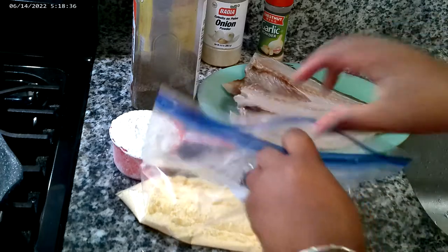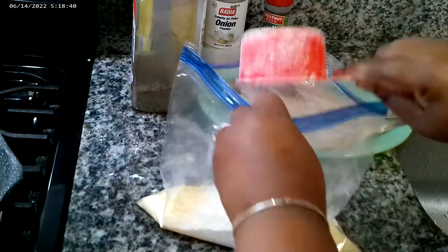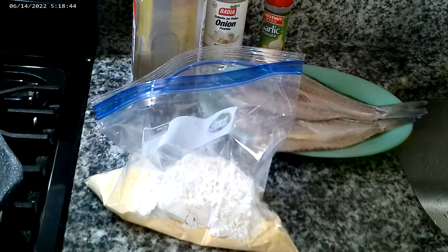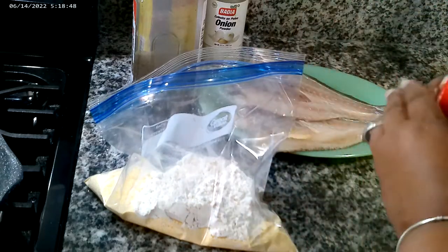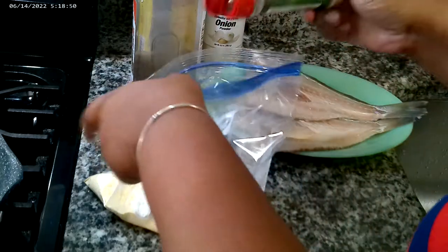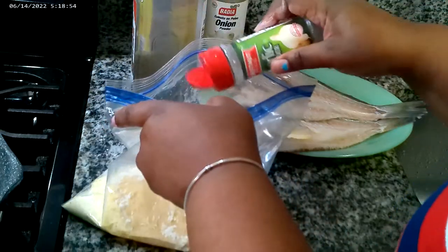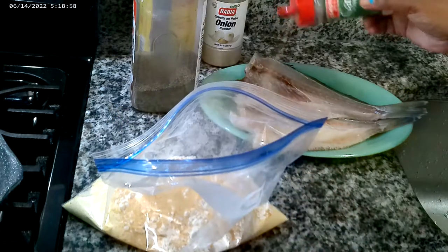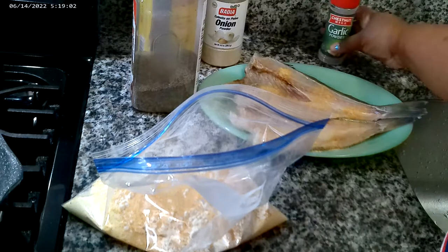So in this Ziploc bag, I have a cup of cornmeal and a cup of flour. I'm going to put some garlic powder in here — about two tablespoons of garlic powder. And just take the same garlic powder and shake it right over the top of the fish and inside.